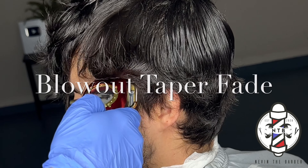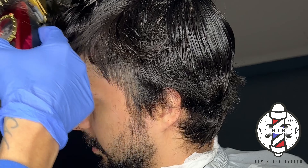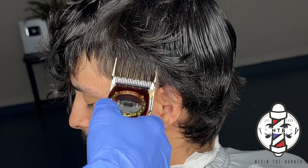What is going on YouTube, it's your boy Nevin the Barber, and in today's YouTube tutorial I'm going to be covering a blowout taper with a textured fringe.